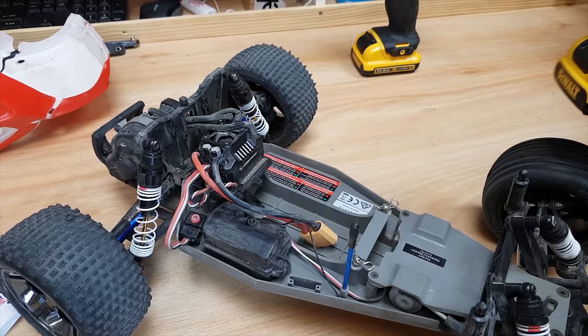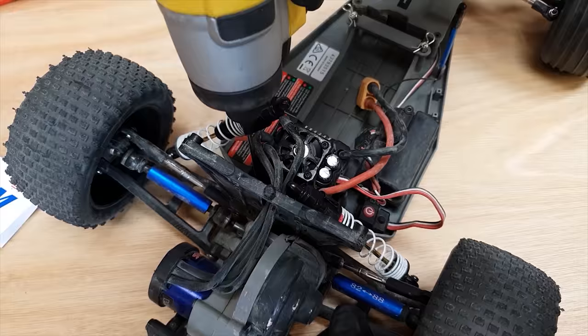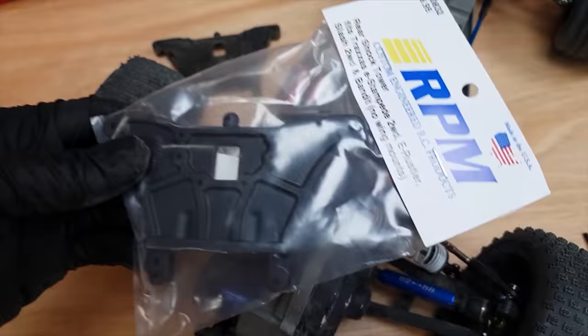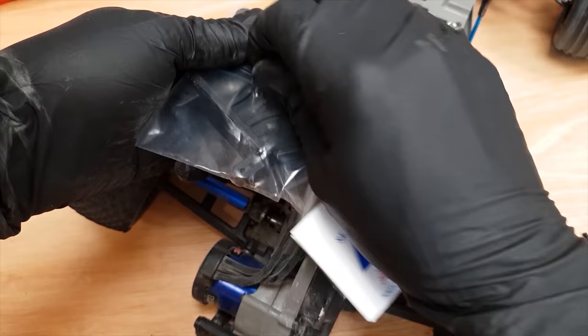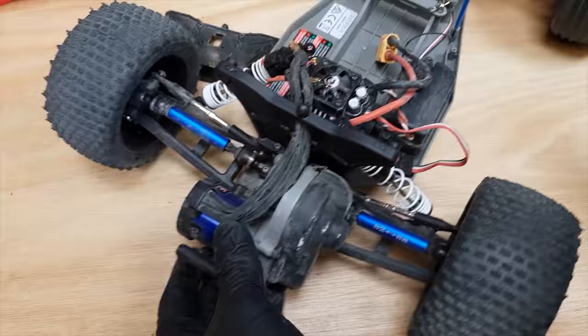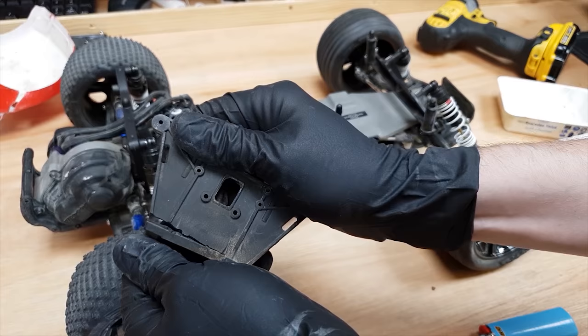This one should be a relatively easy fix — it's got a broken shock tower. I've got an RPM one here and hopefully this one's not going to break. That's the part number there in case anybody's interested. So that's all fixed again as you can see.